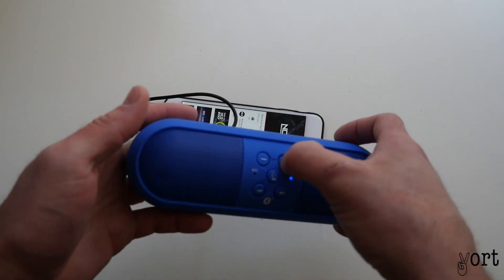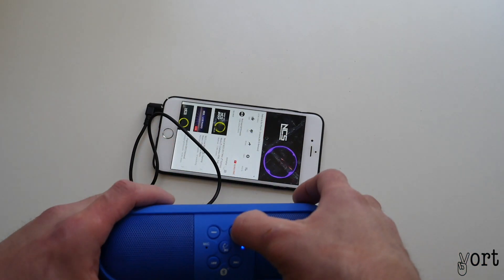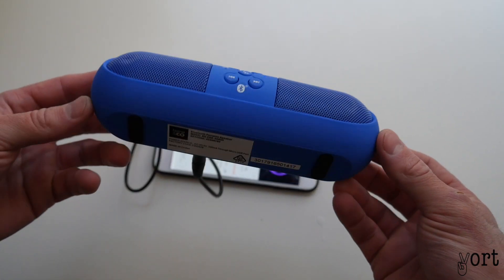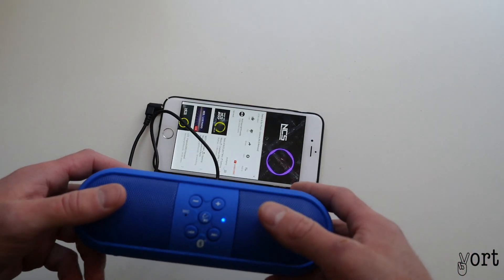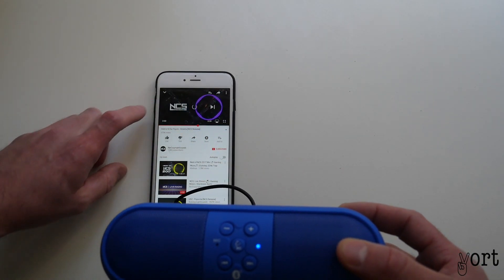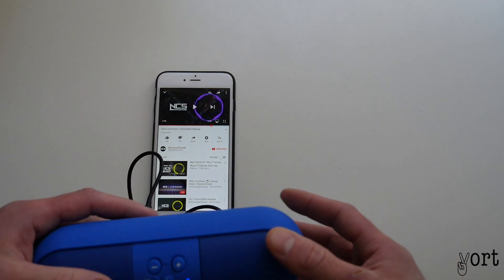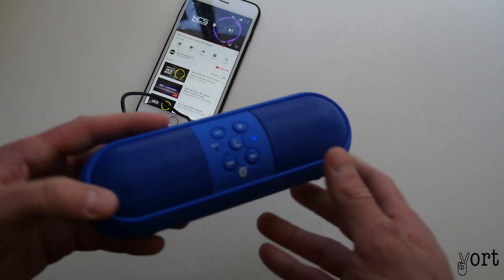Let's just go up to 100% and see. All right, I'm just going to stop that for a minute. Overall, it goes quite loud, very clear — it doesn't distort at all.